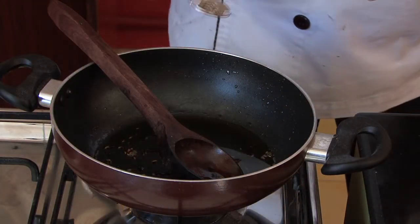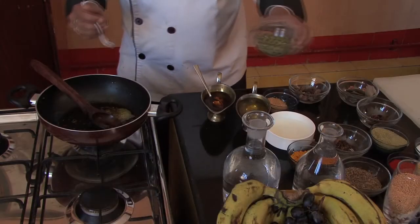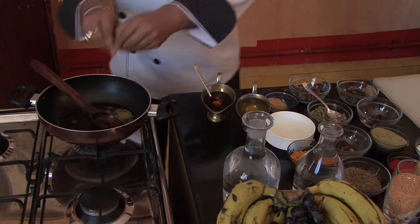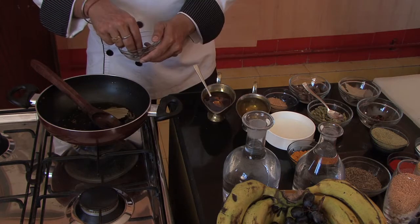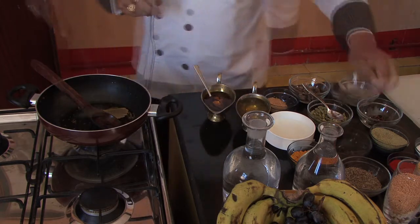We will add a little jeera, 2 small ilaichi, 2 large ilaichi — we will cut them a little — 1 tej patta, and 2-3 long green mirch. We will put it all in.